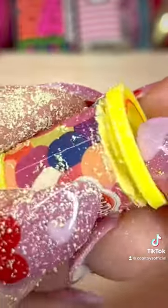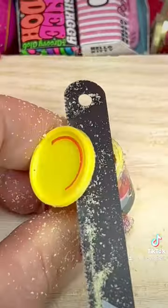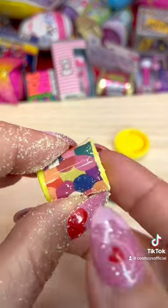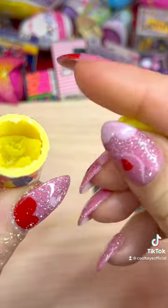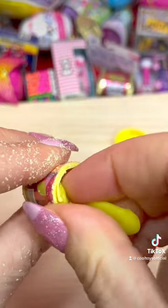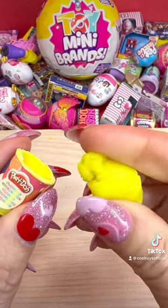We're making some progress! I'm so excited. Let's see — it is Play-Doh yellow. I cannot believe they put Play-Doh inside!